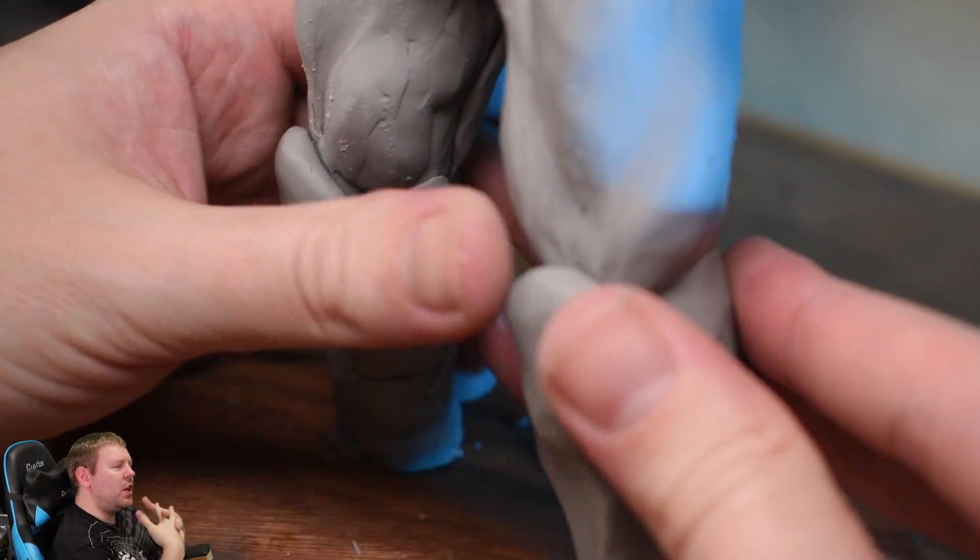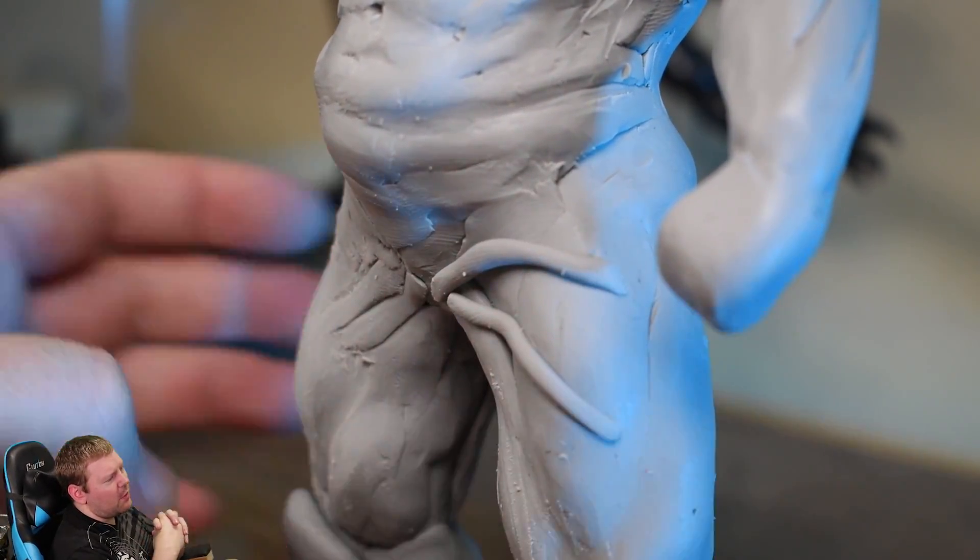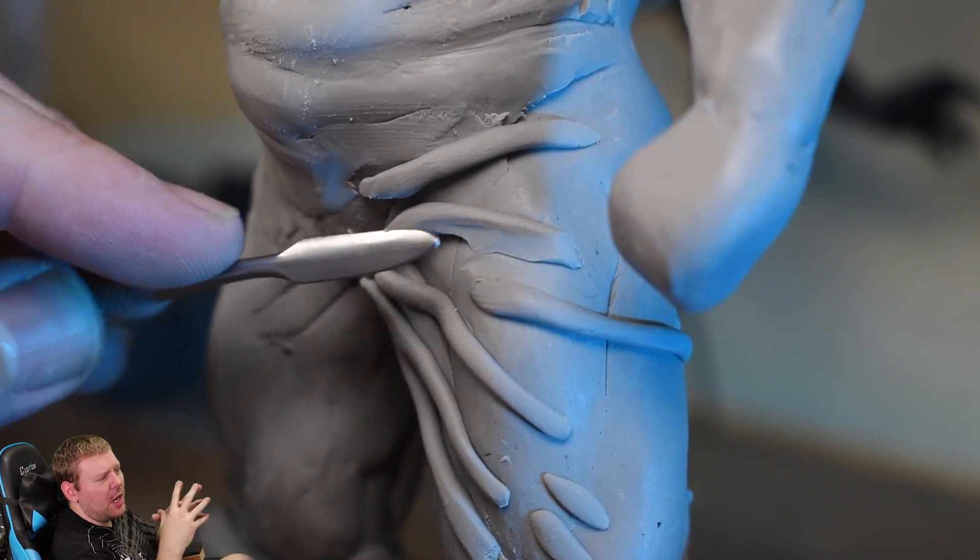Now that the body is filled out, we can start on all the details. Starting with the pants, just pressing on some rolls of clay where all the folds would be so that we can smooth them down later.